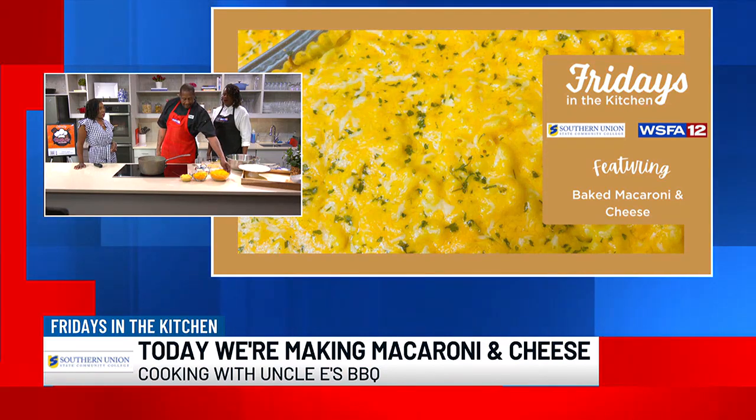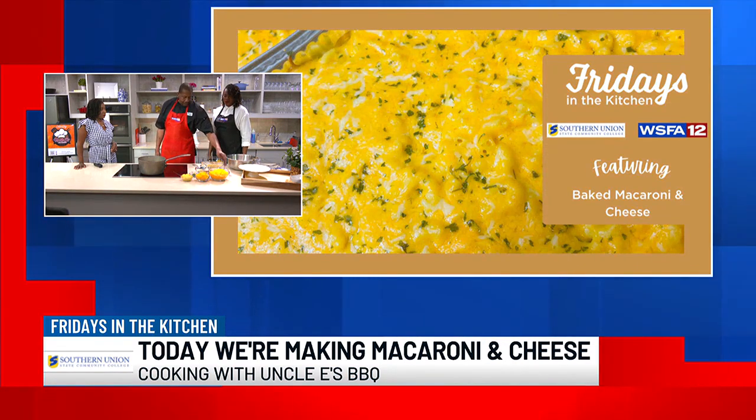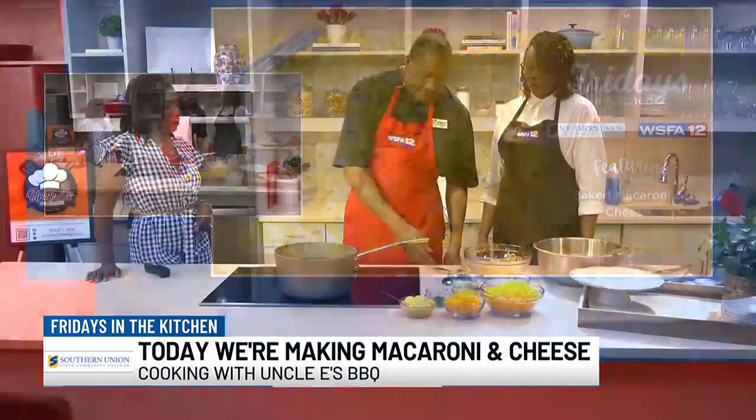Do you have a certain kind of cheese you like to use? We use like sharp, extra sharp. This is the cheese sauce — I just made it before we got here. We got pet milk, eggs, butter, a little bit of seasoning, and a little hot sauce for extra seasoning.